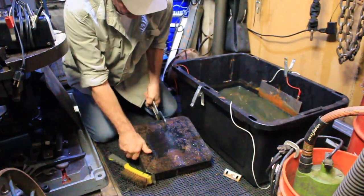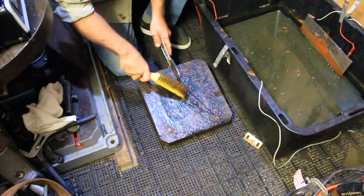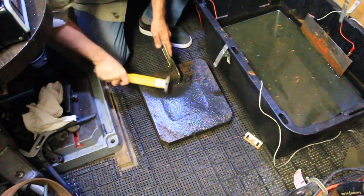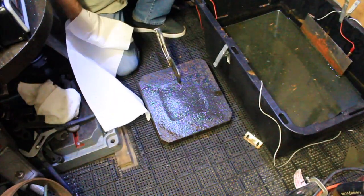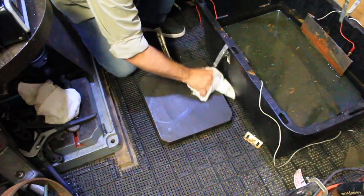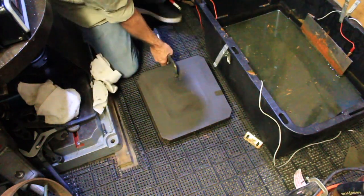Let me put it down and get over here and scrape off just a little bit of it so we can see what we've got. Oh, that looks pretty darn nice — wow! This is the first time I've done anything like this. That looks really nice — let me look at the other side.